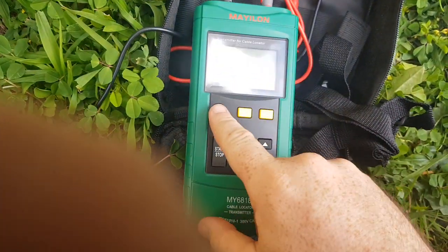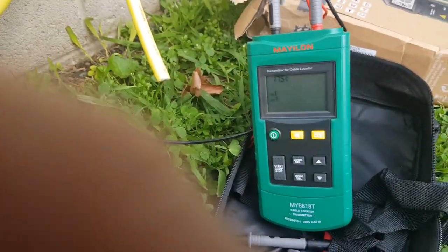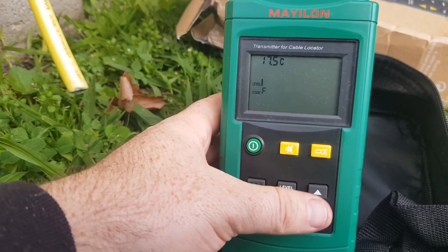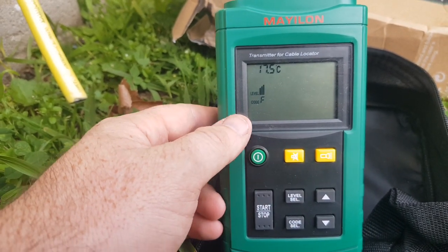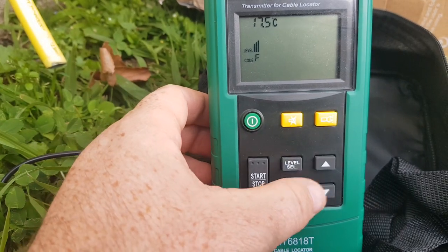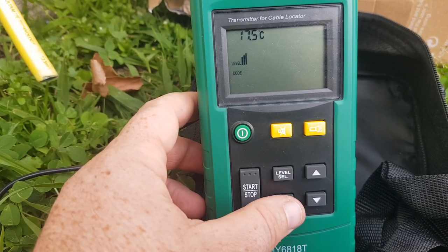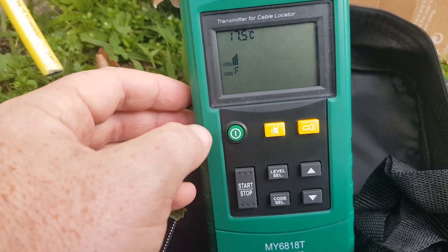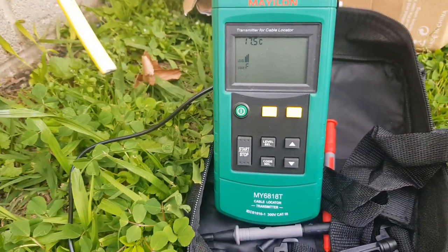On the actual unit itself — I'll just adjust this so the sunlight isn't in the way — there's a level selection, we'll turn that up to full. It's basically three levels of transmit power and a code, so you can change the code if you want. It's got multiple different letters — I don't know exactly what they mean or if any codes are better than others for transmit frequency, but as far as I can tell it just encodes a code letter into the signal so you can determine which cable you're tracing if you've got multiple going at the same time.